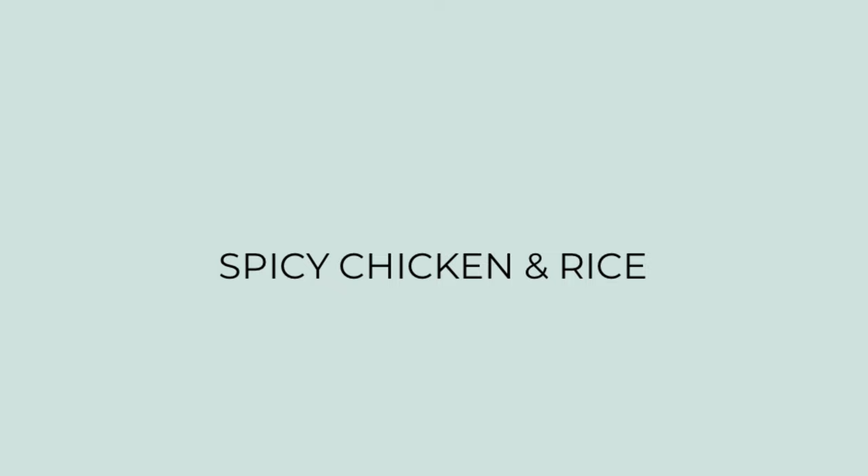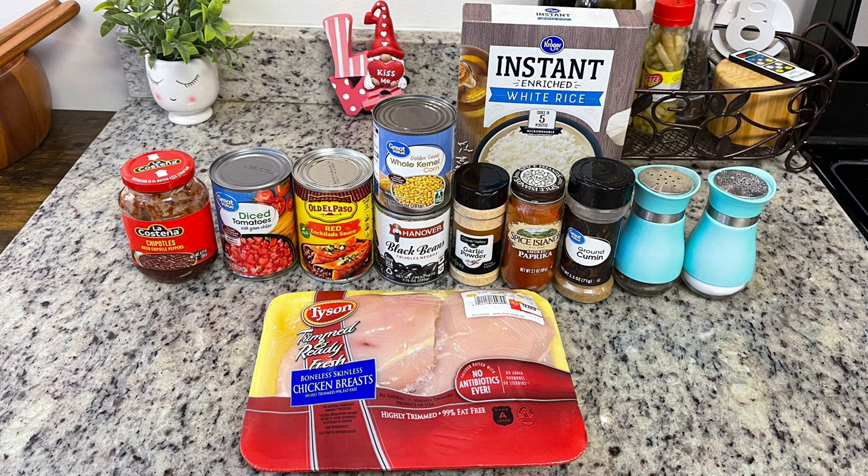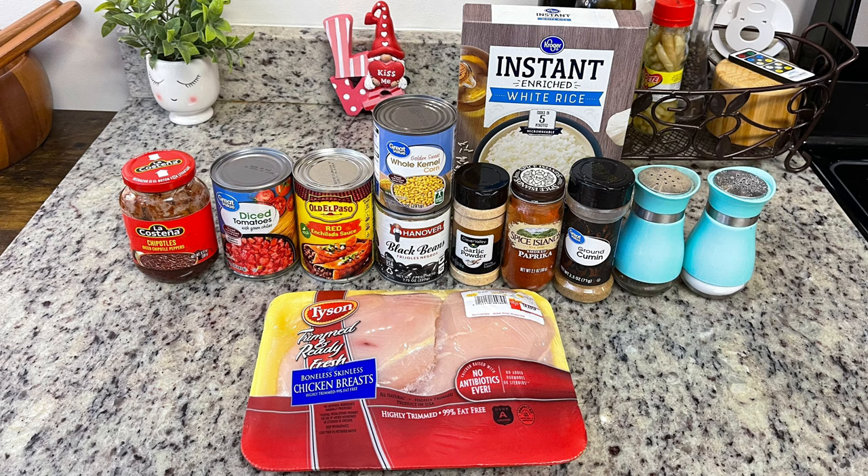Let me show you what you'll need to make this, and I'll have the recipe linked in the description box below. First up we've got some chicken breasts, and then for the seasonings: salt, pepper, cumin, paprika, and smoked garlic powder. Now to make this even easier, you could just use a packet of taco seasoning.